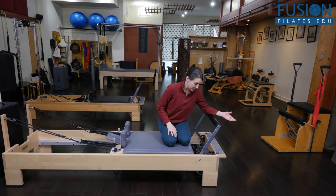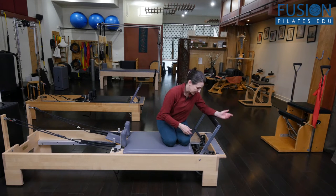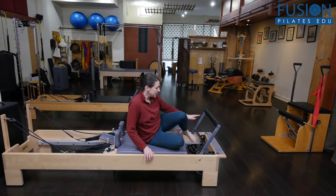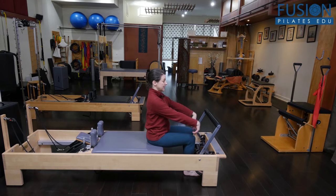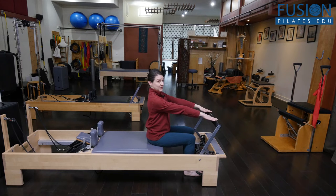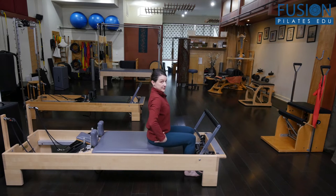I like to use the Reformer for this because it can mimic the movement of the pelvis and give more proprioceptive feedback. We'll do this with no springs. Carefully bring your client into the well and have them sit right at the edge of the carriage, feet flat, knees in line with the heels, hands gently resting — not pushing or pulling — on top of the foot bar. We start right on top of the sitting bones.